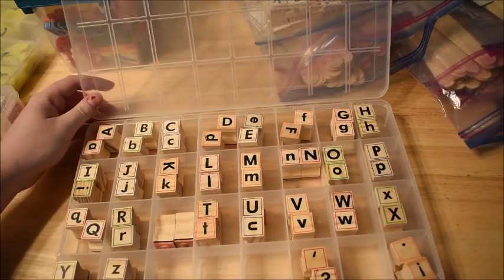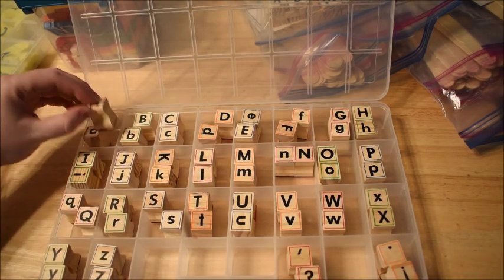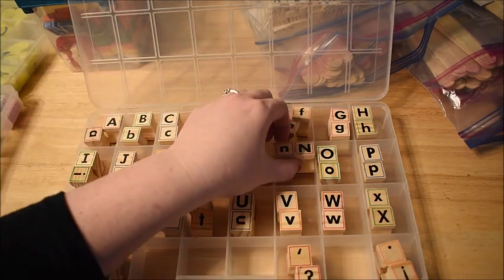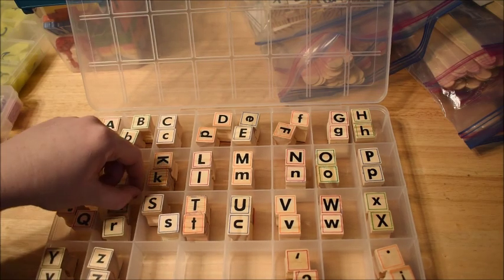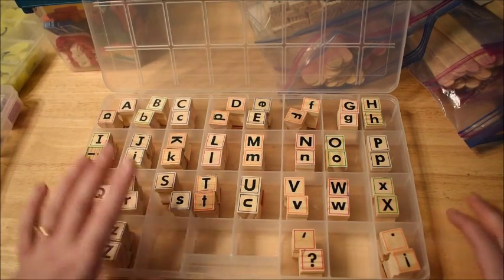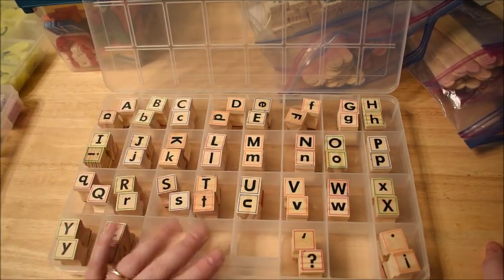Lately I've been kind of obsessed with these letters — they're letter stamps, and we love to use them with our stamp pad but also in play-doh. My kids are a little obsessed with stamping in play-doh, so I've been making activities for that. There are a few activities in my phonics program and my ultimate kindergarten bundle where we use stamps in play-doh to make words, make letters, or find a missing letter.